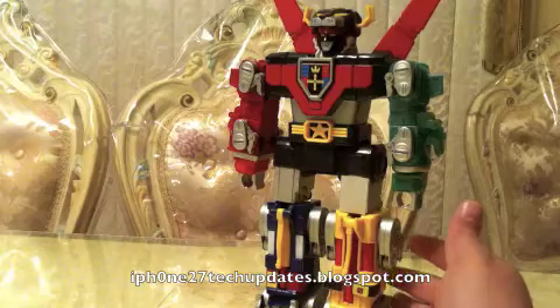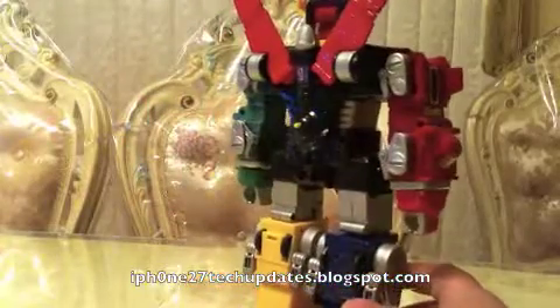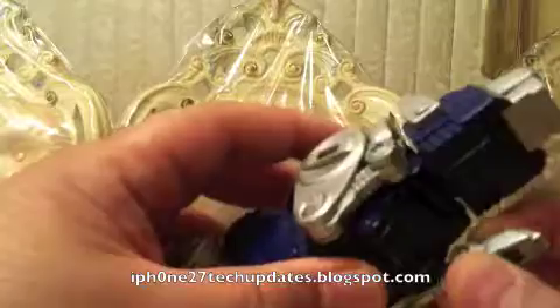Despite the lack of joints in the red and green lions, it is a nicely detailed figure. The legs have these little joint peg type design and we can just transform them into lions.